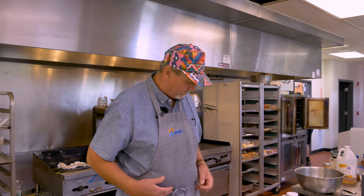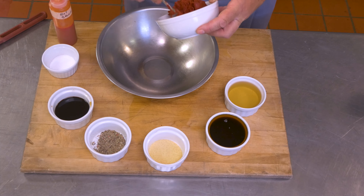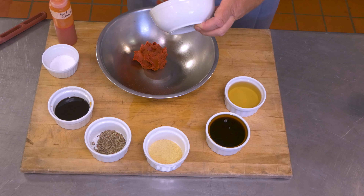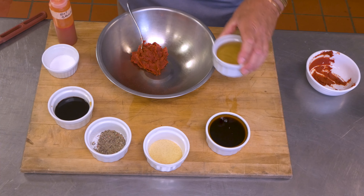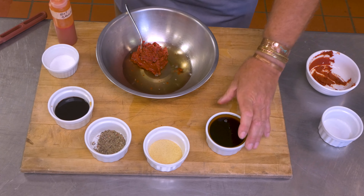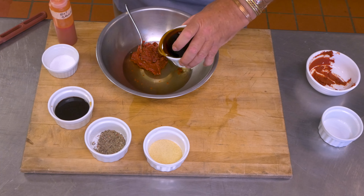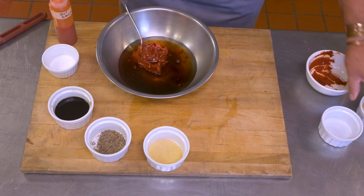Let's put it all together. This is really, really simple. One of the beauties of barbecue is its simplicity — there's a lot of time involved when you get to cooking things, but there's not a lot of fussiness with the ingredients.